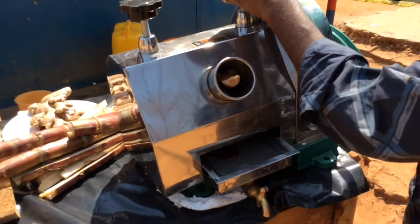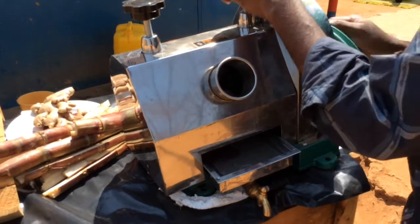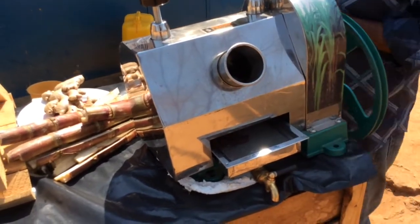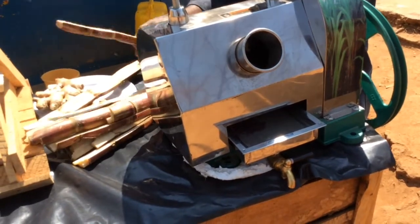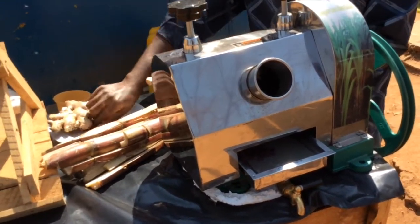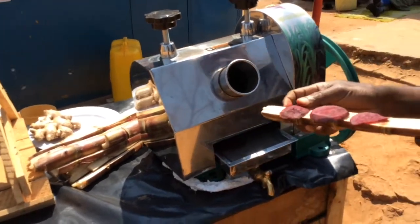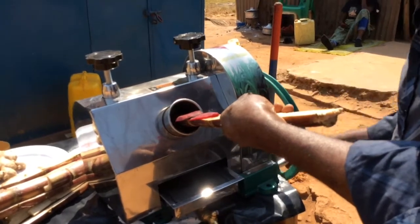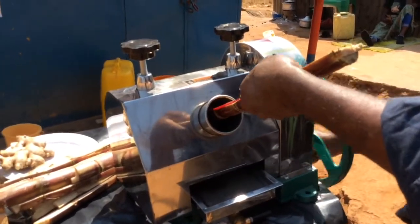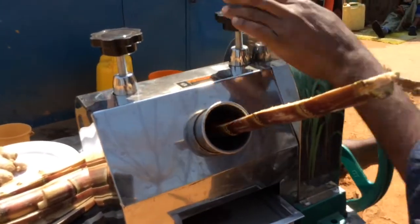Use the juicer to help extract the juice, then put it into the machine. Add more sugarcane, but use little ginger in this process — you need only a little ginger and beetroot, not a lot. About half a beetroot, like you see there. I'm trying to extract the juice so that it blends well with the ginger and the beetroot from the sugarcane itself.